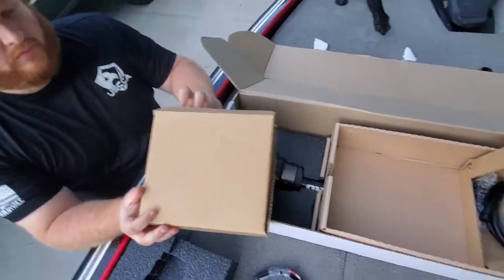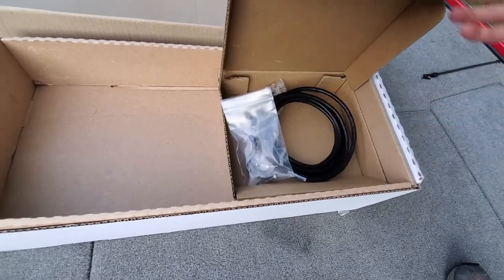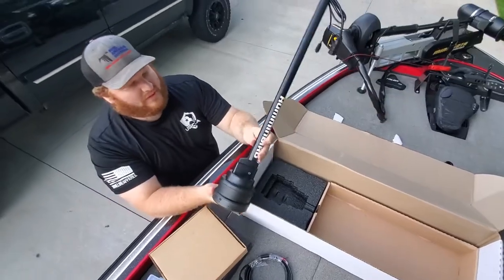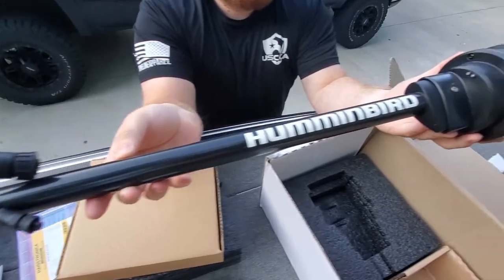We don't have a Solix unit — we have a Helix — so this is the cord we're going to be using, with another little bracket. And here she is. She looks pretty.